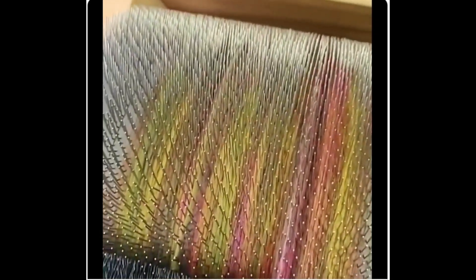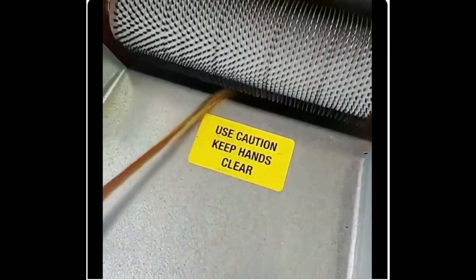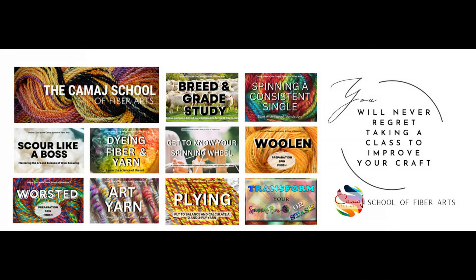And that's kind of what it looks like. So we actually took it and blended it a little bit more. There you go — something you can do with Rolags you don't like. See you next time.